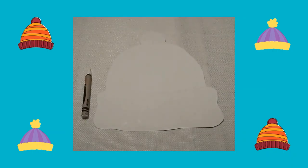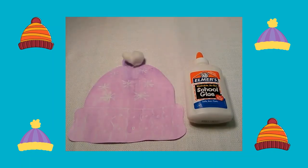I drew a design on my hat with a white crayon. Next I painted over my design with the watercolor paints. I let the paint dry, then I glued cotton balls at the very top of my hat.